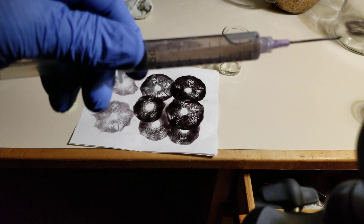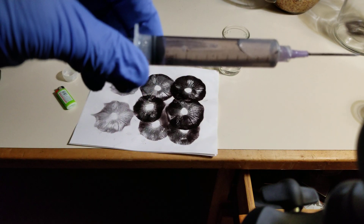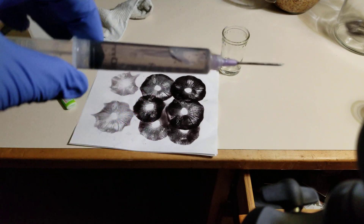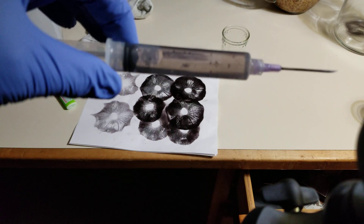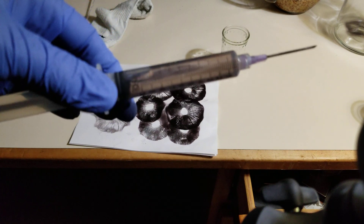This spore syringe is ready to start a culture. This can be used to inoculate liquid cultures or directly to grain. You can dilute it many times, or you can start another liquid culture and withdraw directly from the culture to make mini syringes if necessary.